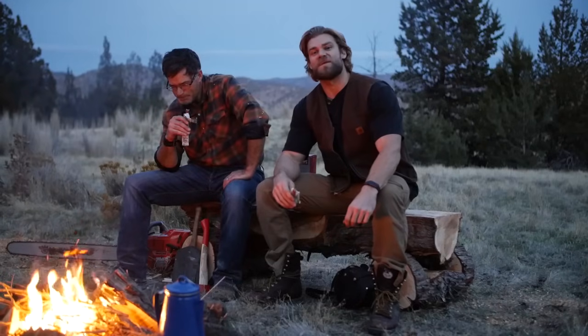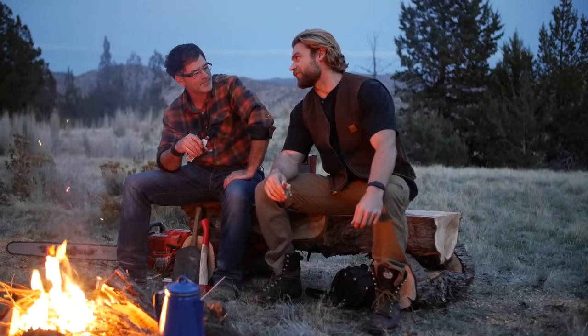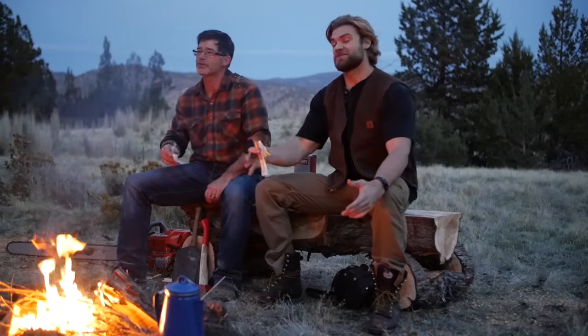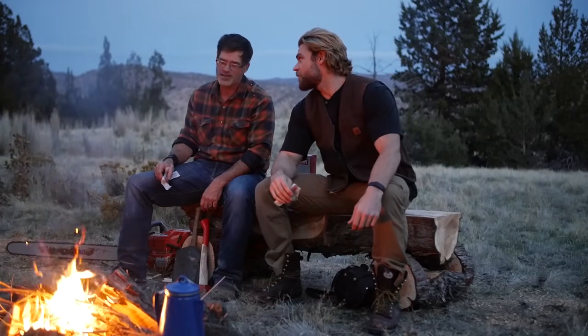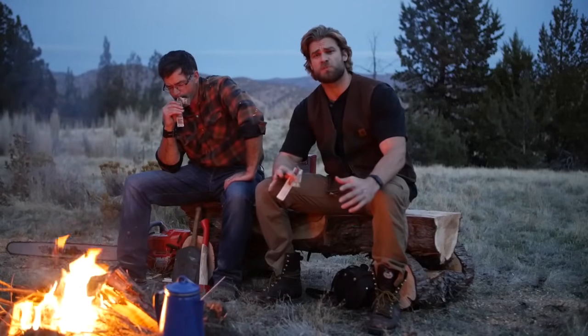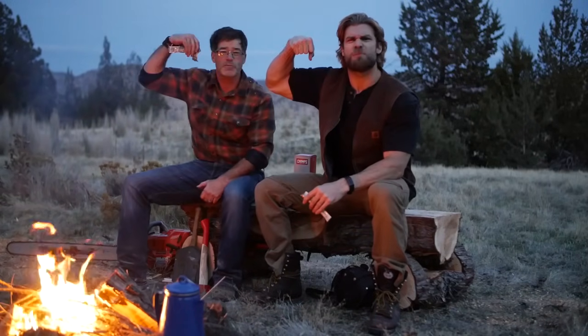All in all, I feel like we had a pretty productive day. We built an entire gym out of trees and got a good workout. Now it's time to kick back, relax, have some good snacks, and enjoy this beautiful scenery. Nothing better than the smell of a campfire, that's for sure. Hopefully you guys enjoyed this video — if you want to see more like this, please comment below, and until next time, stay buff!